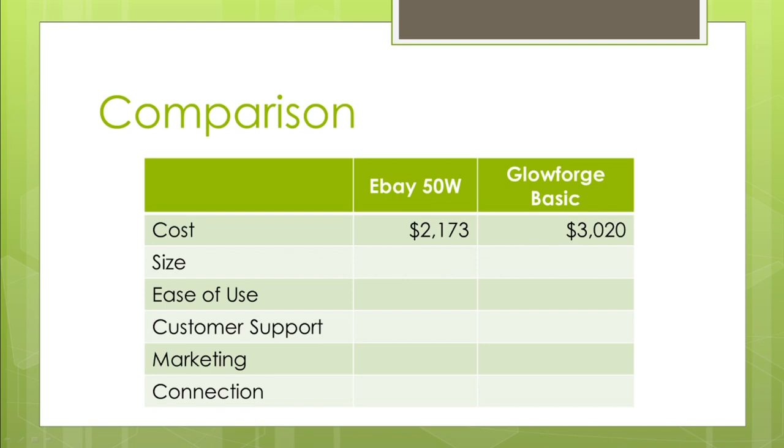Let's talk about the size of the machine — not the printable size, because both the Glowforge and the 50-watt have very similar print dimensions of about 12 by 20 inches. What I'm talking about is the physical size of the machine. The eBay machine is a lot bigger than the Basic: almost four feet wide, 26 inches deep, and 22 inches tall, whereas the Basic is 38 inches wide, 21 inches deep, and only 8 inches tall. That's why you can't do a rotary inside the Glowforge Basic — it's so shallow. If space is a consideration, the Basic or the K40 desktop machine might be the way to go.